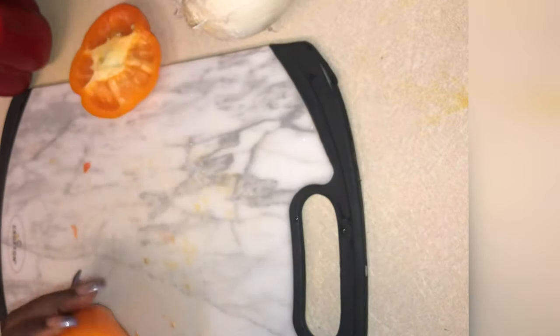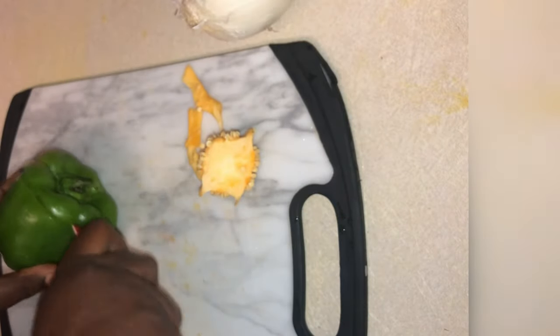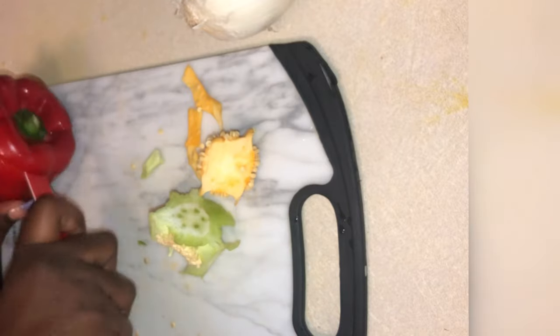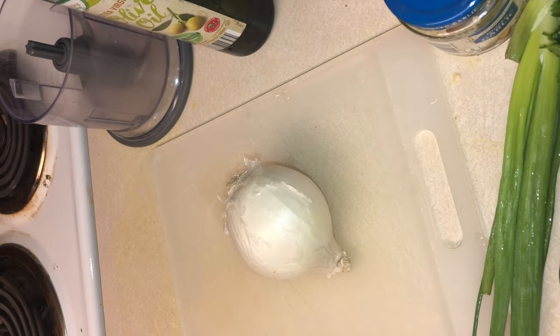I love stuffed peppers. I do dishes like this all the time. I had made another one where I did it with shrimp and coconut and mango — it was so good, y'all. And then I did another one where I stuffed it with cabbage; I made a cabbage roll that was like a stuffed pepper cabbage roll.